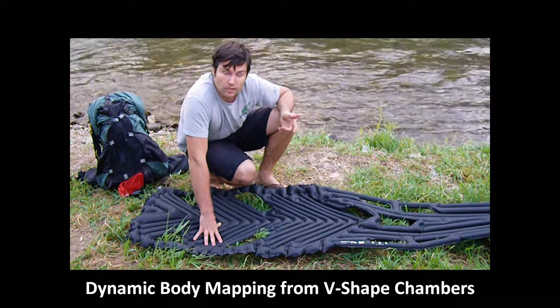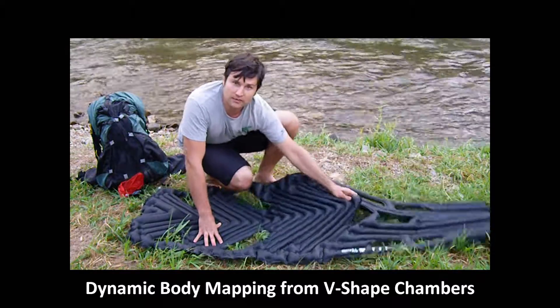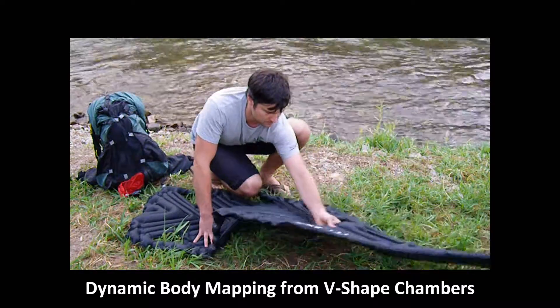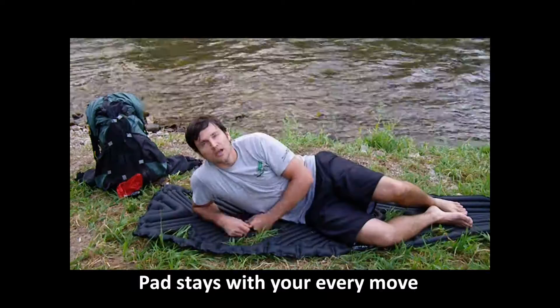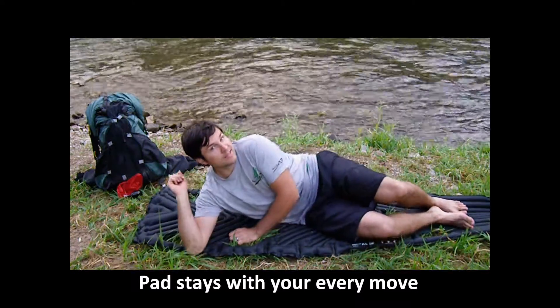The way the Dynamic Body Mapping works is through these Z-shaped chambers, which allow the articulation of the camping pad, like this. So when I'm sleeping at night, the camping pad moves with my body like this.